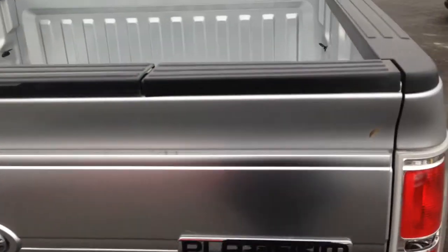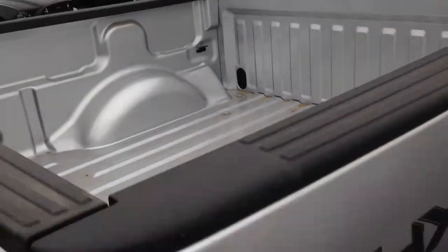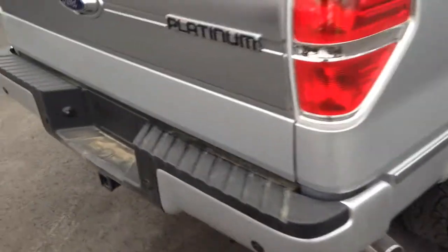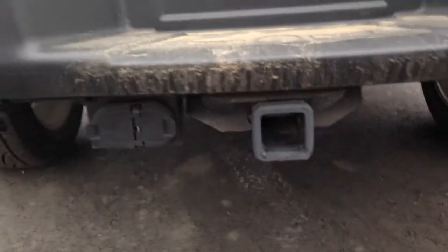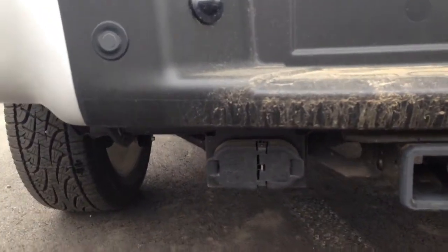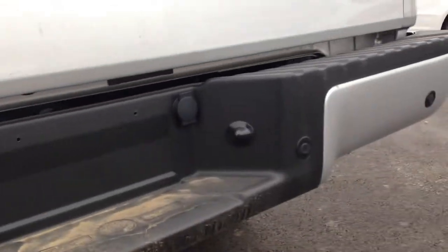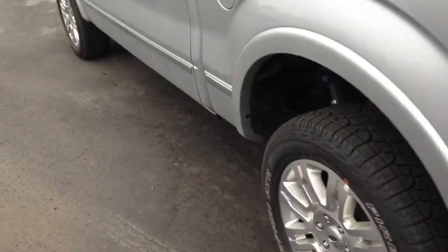The box is locked right now. This one does not have a bed liner in, however we could put one in. Silver tip exhaust for you. There is the trailer tow hitch as well with the connectors. Rear end sensors — you got four across the back there for your parking sensors.